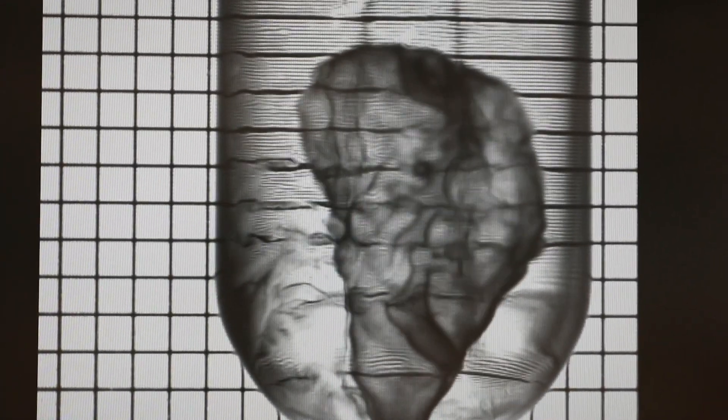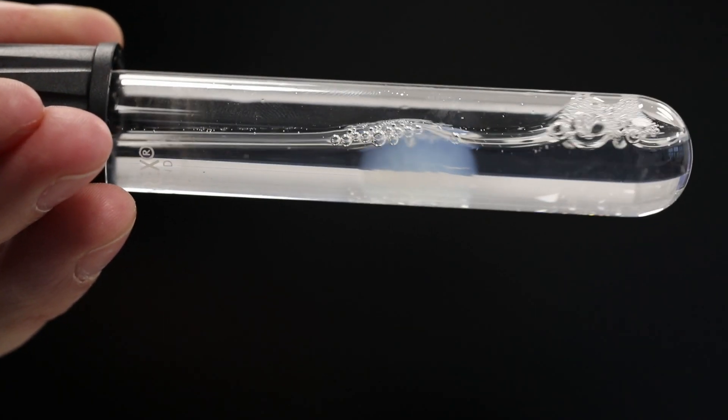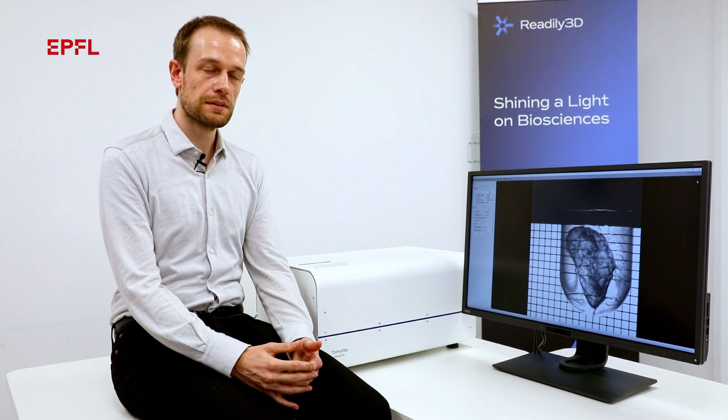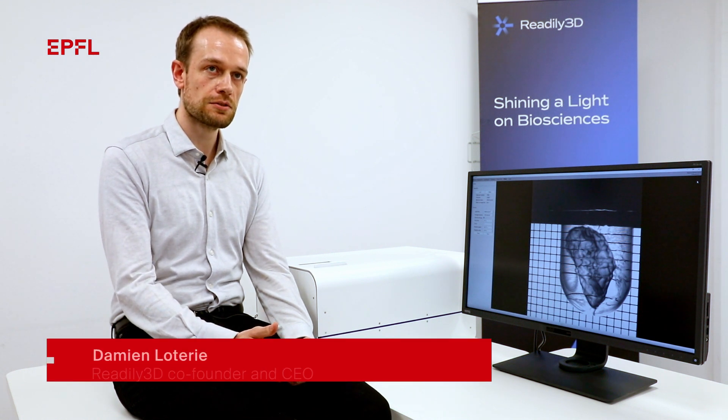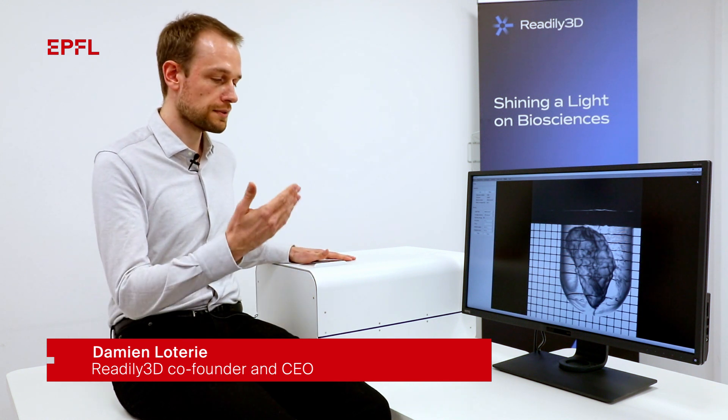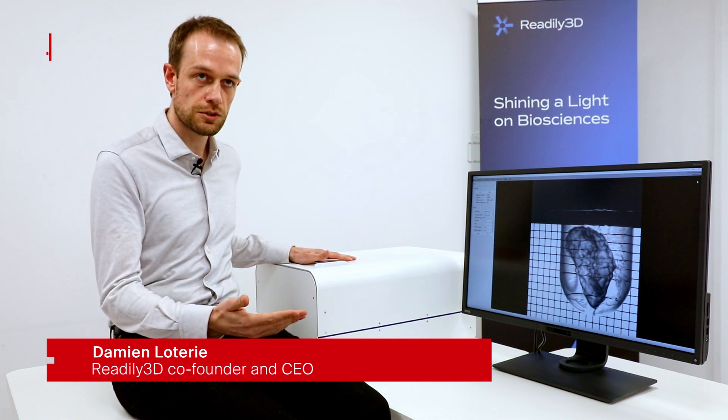The main objective of the ENLIGHT project is very ambitious and has never been attempted before. The purpose is to develop a functional model of the pancreas at a centimeter scale, derived from human pancreatic cells, to test medications for diabetes. Readly3D's tomographic printers can print centimeter-scale structures in just 30 seconds using light, and it is this combination of size, speed, and resolution that makes this technology particularly suitable for this project.